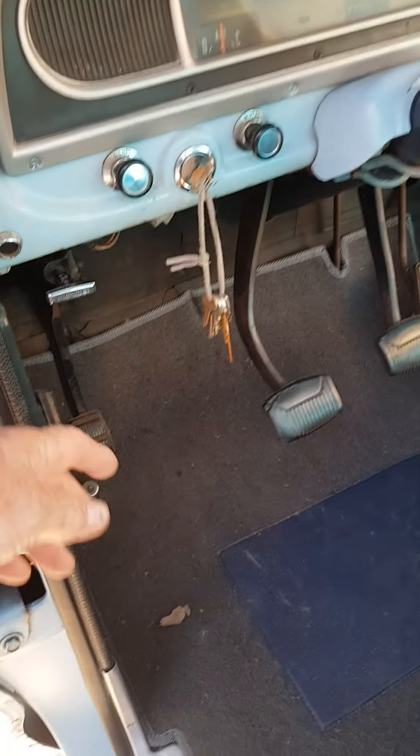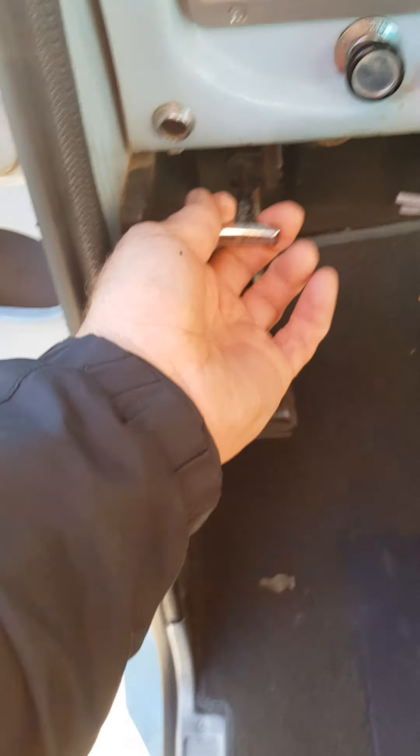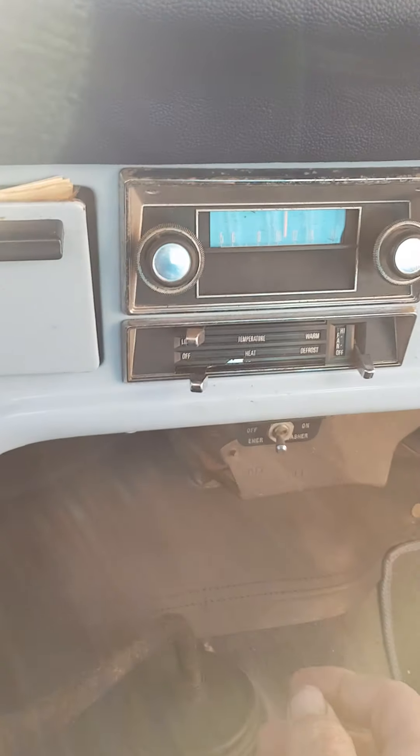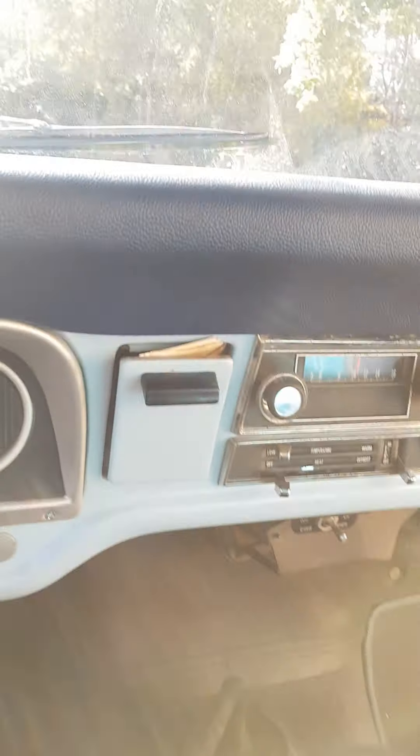Just your normal light switches and so forth, your brake release — always use your handbrake. Heater control is just normal. This little old beauty has a flasher, which is very unusual on these old trucks.